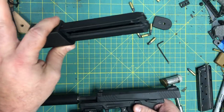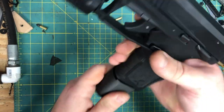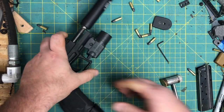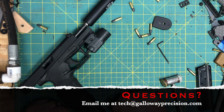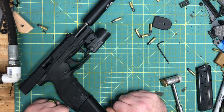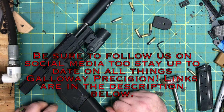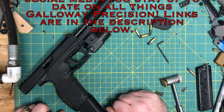It's going to be going up on the website today, tomorrow, soon — probably will be up by the time you actually watch this. And that's going to wrap it up, guys. If you have any questions, feel free to email me at tech — that's TangoEchoCharlieHotel at GallowayPrecision.com. Be sure to follow us on social media; links will be in the description. And as always, be safe, be accurate, and God bless.